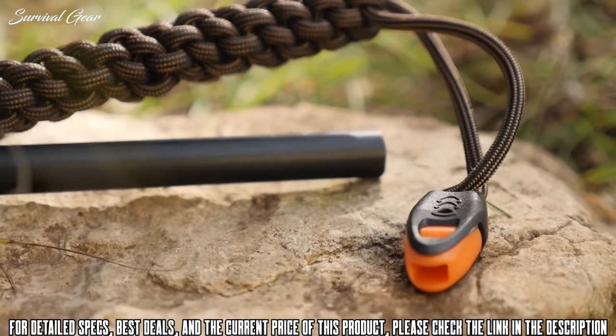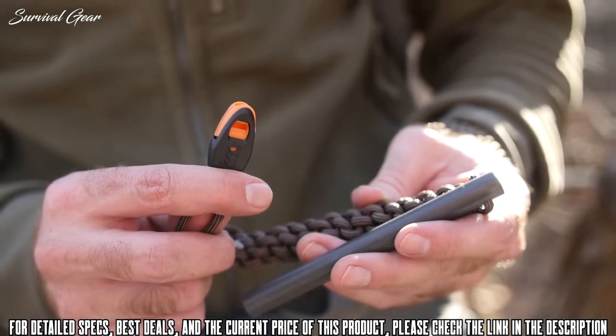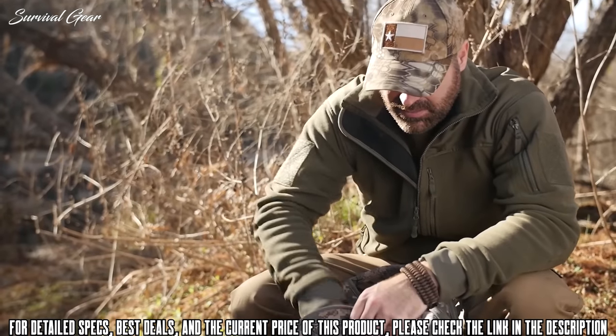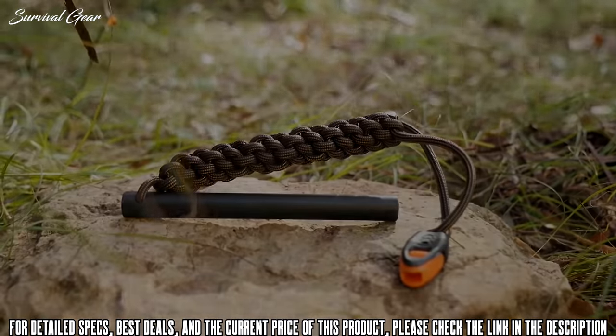In addition, this tool includes a high-decibel emergency whistle integrated into the handle. Titan Survival is dedicated to giving you all the tools necessary to survive and overcome the elements with their Survivor Steel ferrous cerium fire starter.